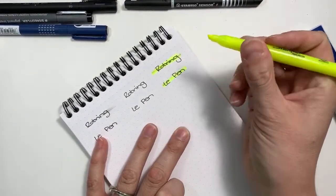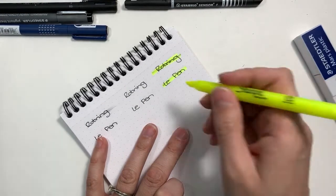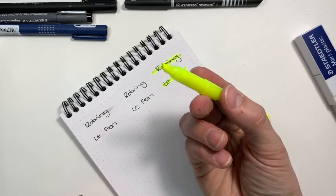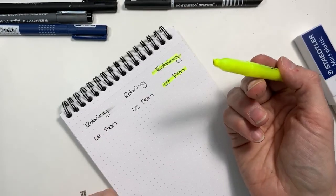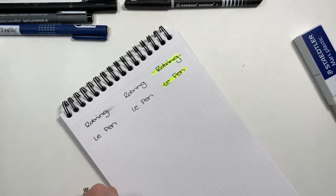For the Le Pen highlighter test — if you go over it once, it's fine. More than once, not so good. You're going to get some ink transfer if you pass over it multiple times.